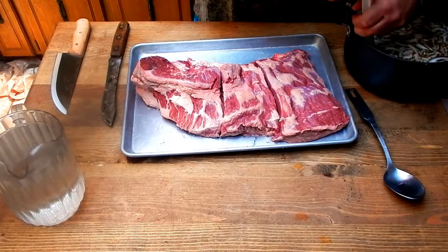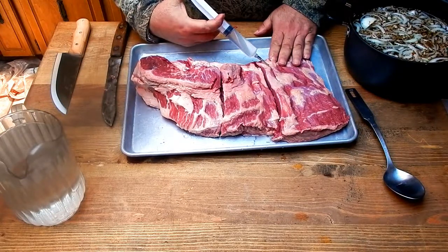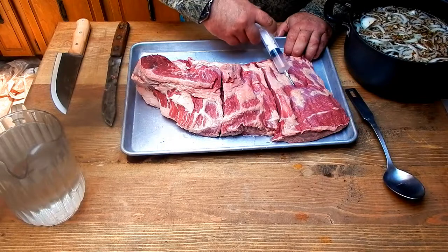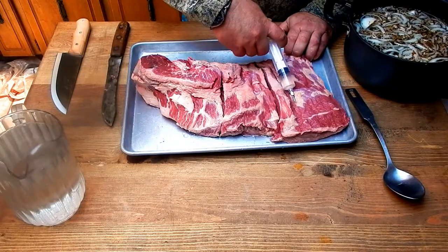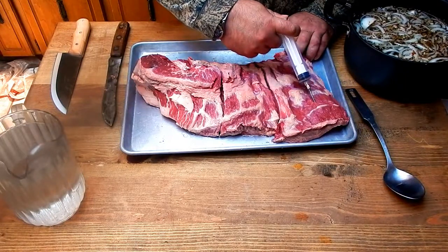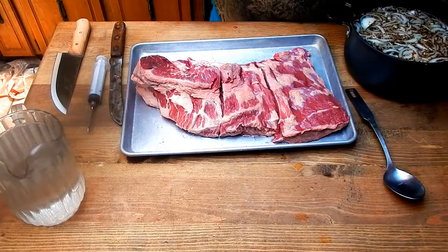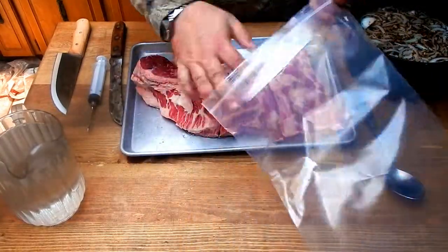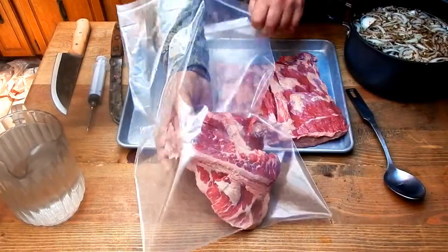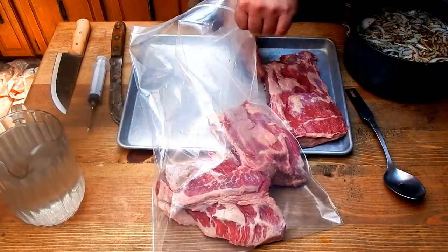There we go — got a squirter there. Go in at an angle on the center ends so you can get in there a little better. Get it all injected up, then take the bag. The bags I use are from iCurine, ordered online because I can't find them in any stores. These are 13 by 18 inches and 4 mil thick, so they hold up longer and can handle the weight of what I put in.